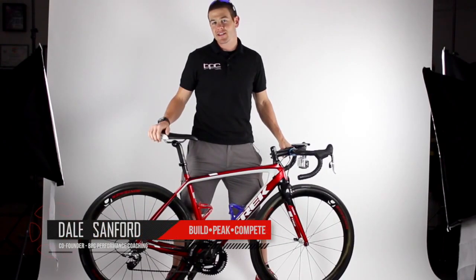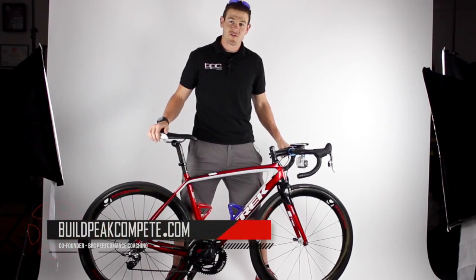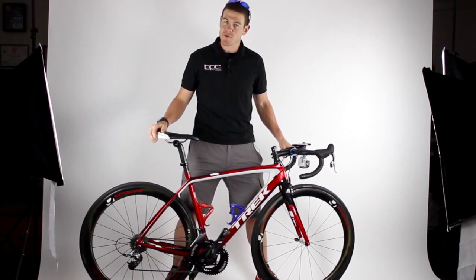Hey guys, Coach Dale here. We get asked a lot what we recommend and what we ride as far as a road riding or road racing setup, so I just wanted to break down my own personal road racing setup.